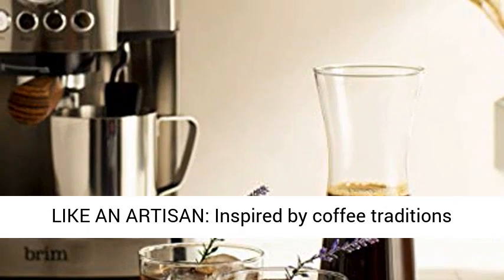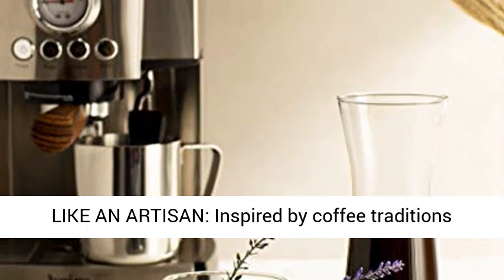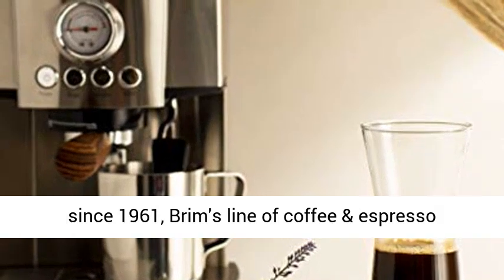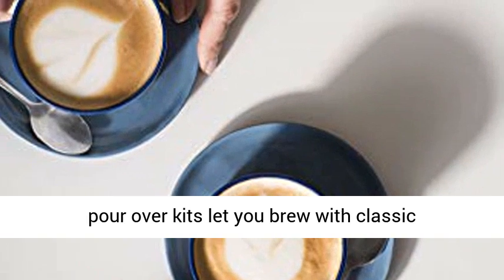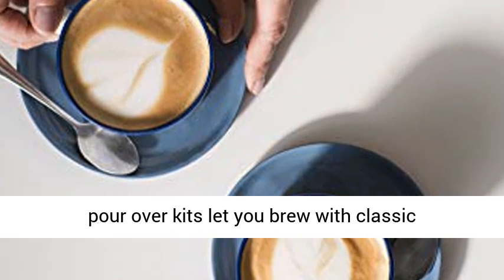Brew like an artisan, inspired by coffee traditions since 1961. Grimm's line of coffee and espresso makers, French presses, burr grinders, kettles, and pour-over kits let you brew with classic techniques.